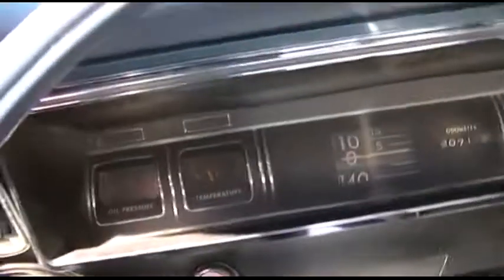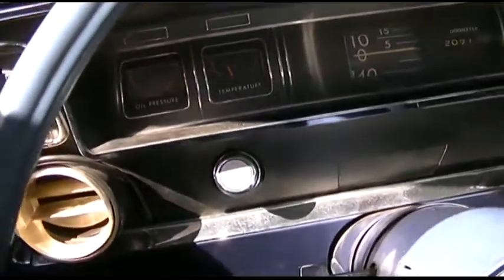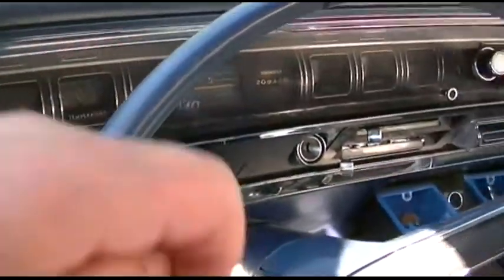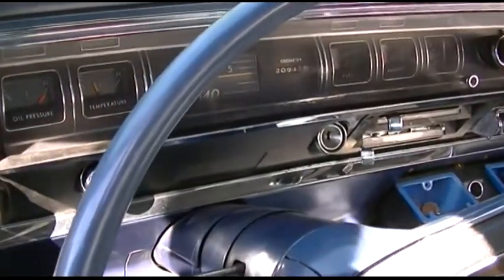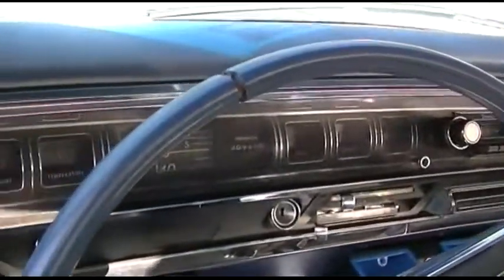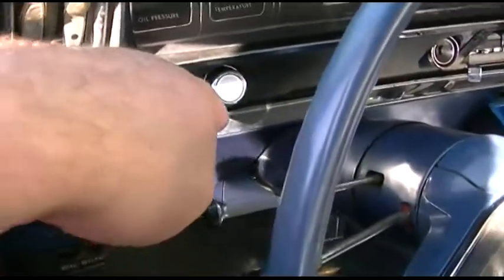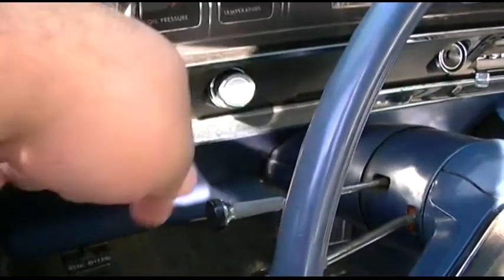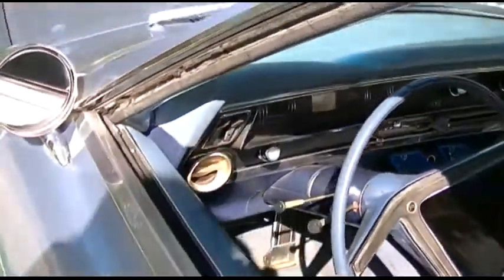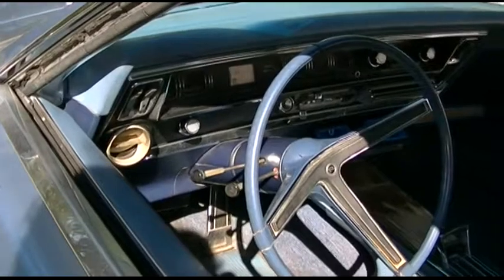I also have to replace the bulb for the left turn signal, as I explained that was out. The problem where it sort of just stays on has gone away magically — I don't know how or why, but it went away. The illumination for the dash when you have the headlights on doesn't work, but that's because these switches have a rheostat and they get very dirty. After 50 years that doesn't work — it barely worked on my old Chevy and that car was only 22 years old.